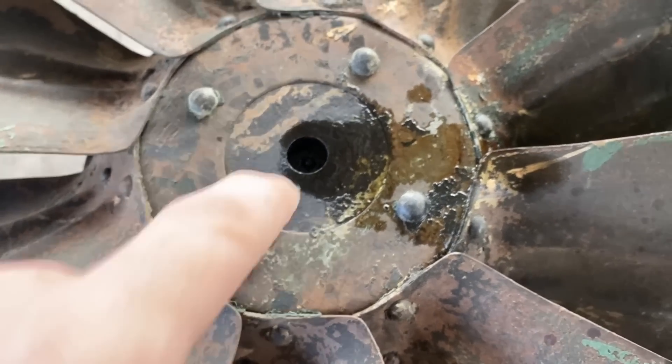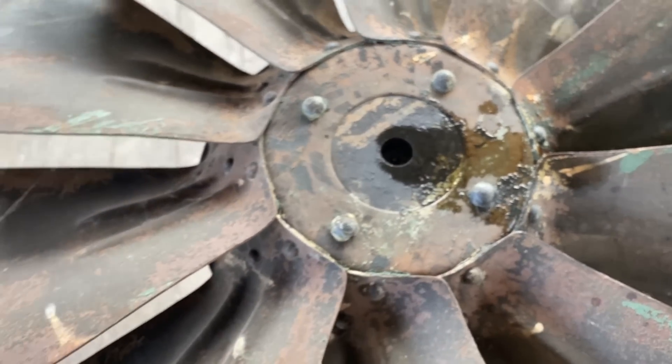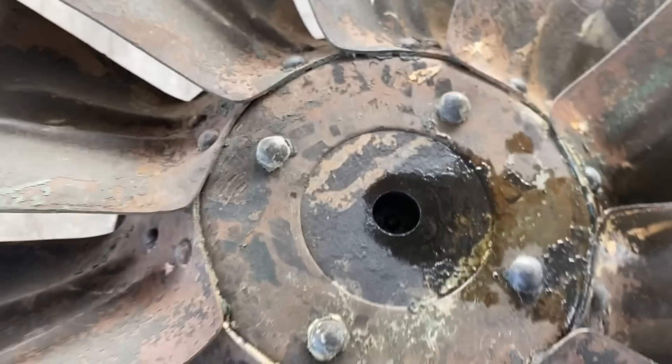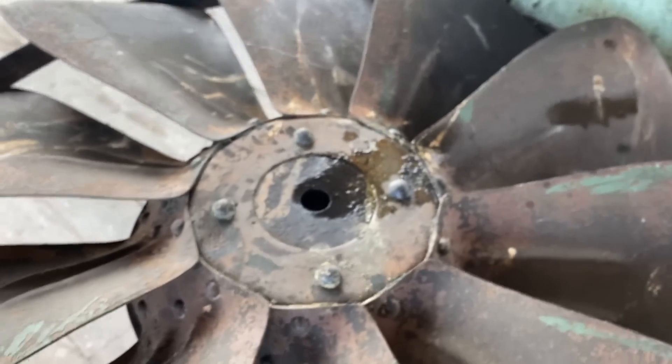I did a little test and it clearly just ran down, so now I've got it on a vertical axis so when I spray it, gravity should just pull it down all around that shaft. Let's give it a shot.